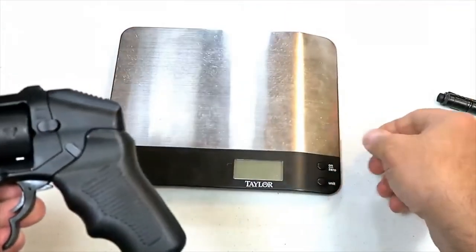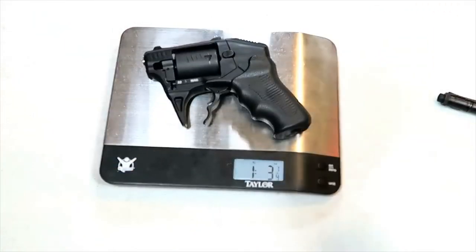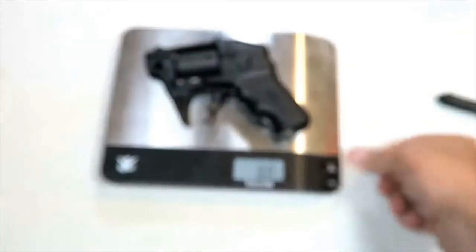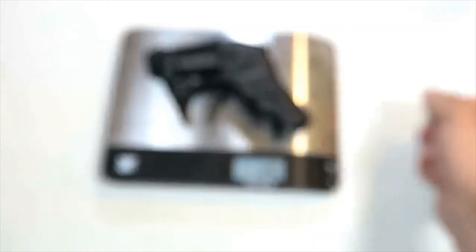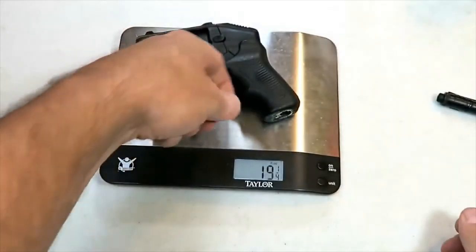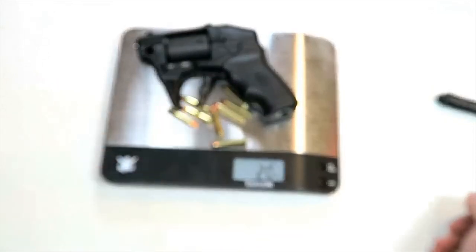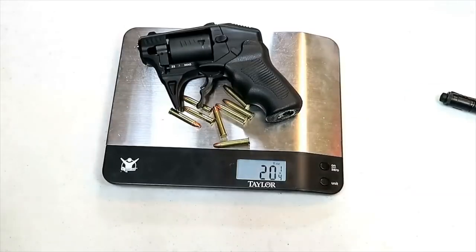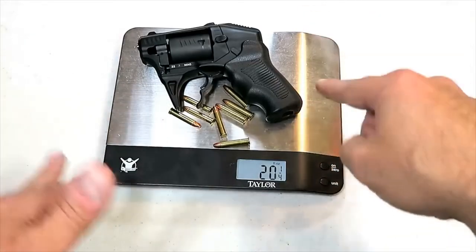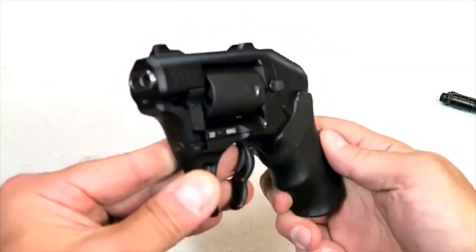You have to let the trigger go to the full reset before it can be fired again. Here it is weighing in at one pound three and a quarter ounces — moving that to just ounces, 19 and a quarter ounces. Here are eight rounds of 22 Magnum — loading them up — and here we are at twenty and a quarter ounces with eight rounds of 22 Magnum loaded. So here it is, the Standard Manufacturing S333 Thunderstruck revolver — very interesting.